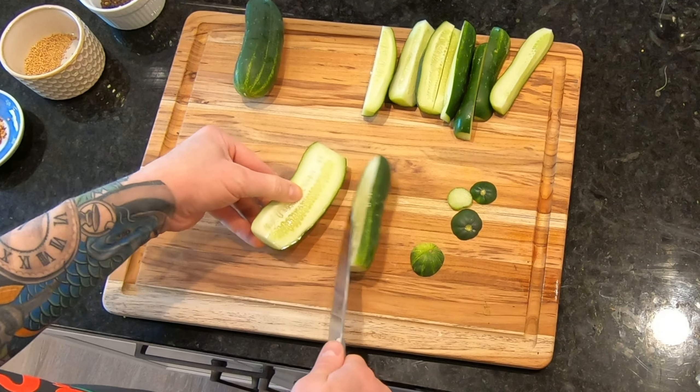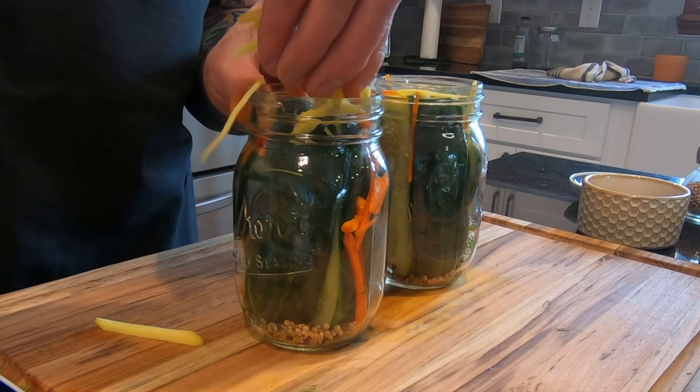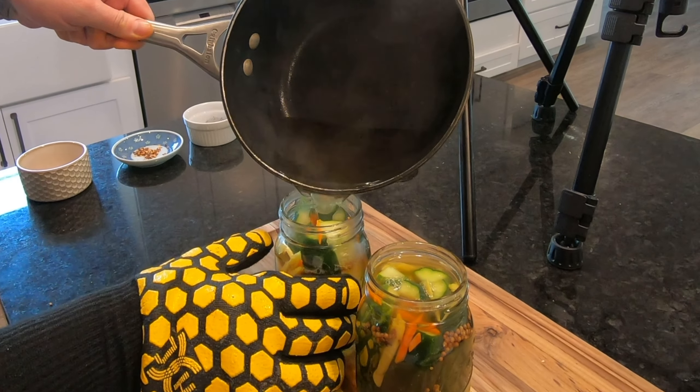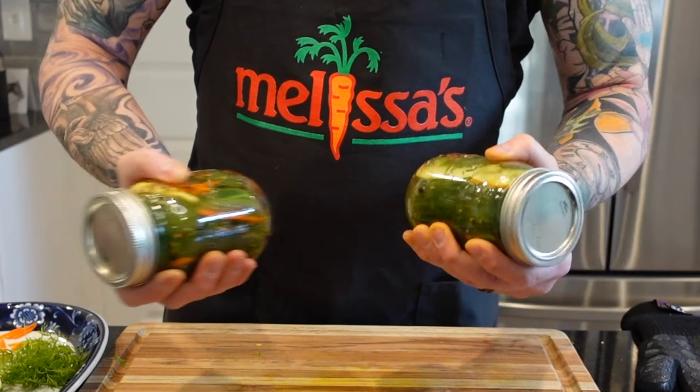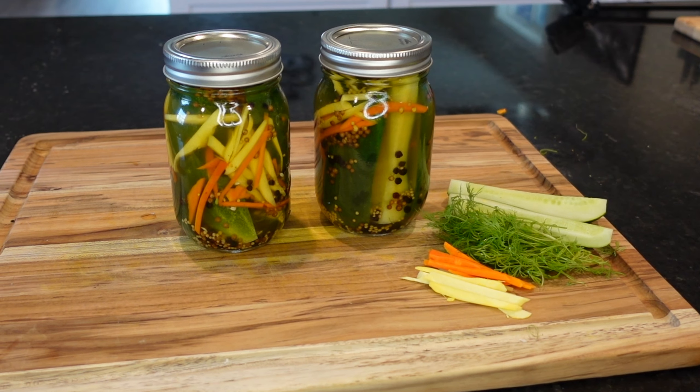Today we're going to explore the ancient technique of pickling, which for thousands of years people have used to preserve food as a necessary means of survival. Fortunately, we're doing it for the taste, and the possible accolades from those lucky enough to sample the delicious finished product.